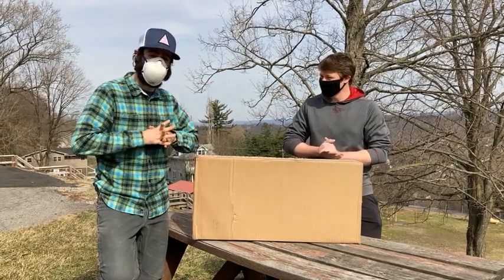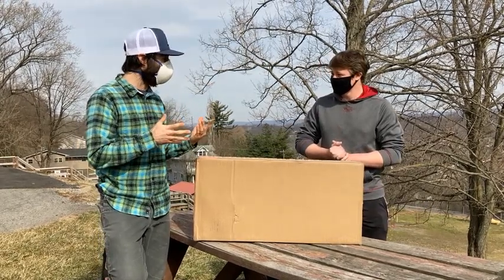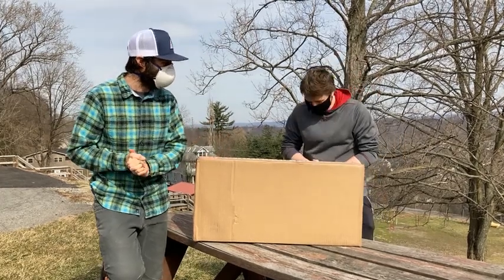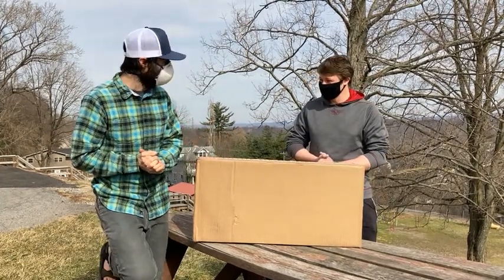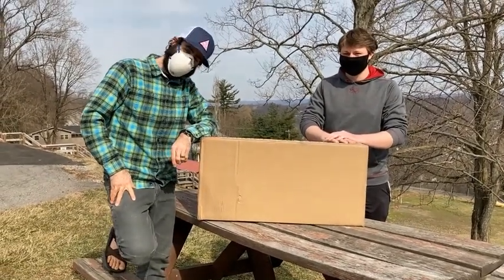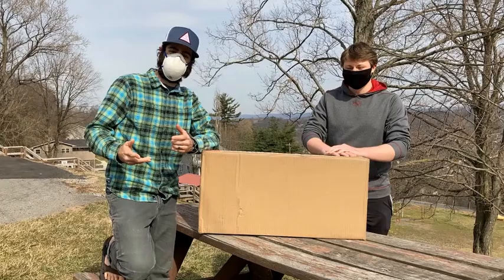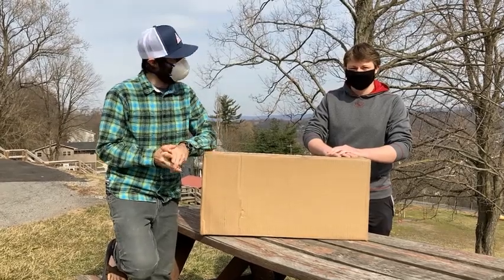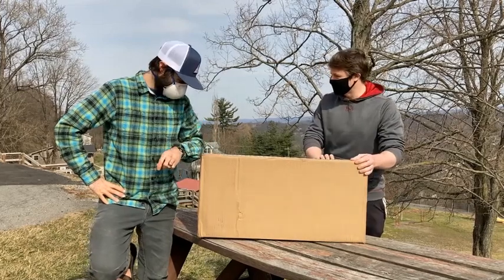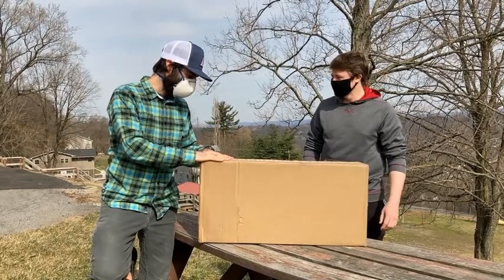I hear on YouTube the whole unboxing thing is like a thing — I still don't get it, but we're gonna give it a whirl. Howdy folks out there in internet world! I'm Brian, Executive Director from Friends of Decker's Creek. And I'm Jonathan, the Operations Manager. What do we get in the mail today, Brian?